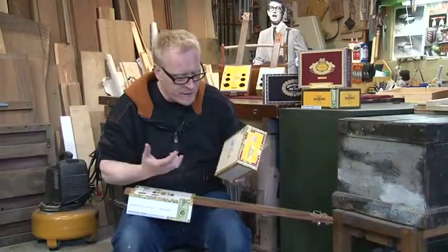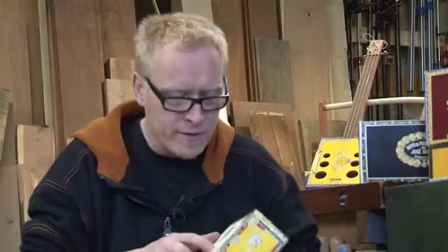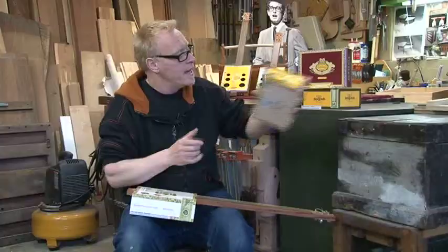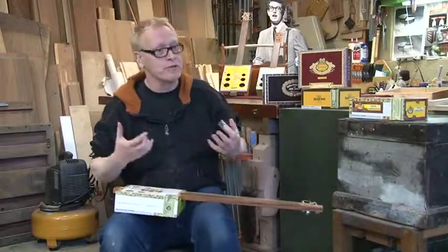These come from Honduras, the Dominican Republic, and Cuba, and there's a lot of mahogany used for the box. It's normally around a quarter of an inch thick or less, and mahogany just so happens to be used in guitar making — it's a great acoustic wood.